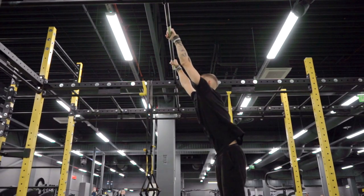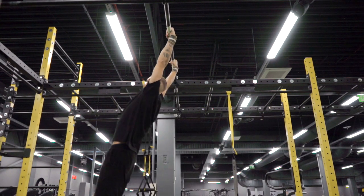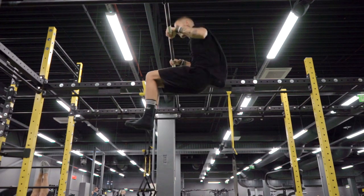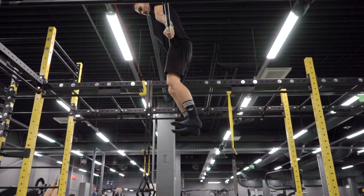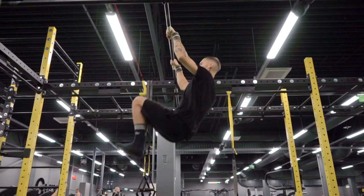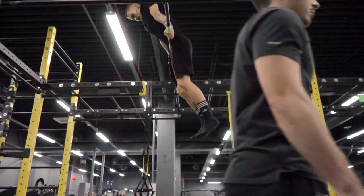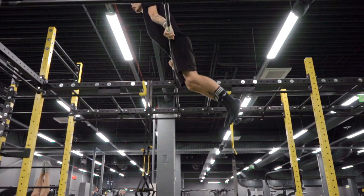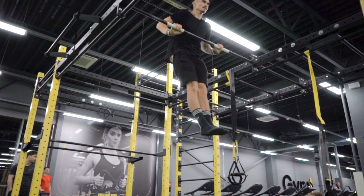Momentum needs to be right while performing the muscle-up. While swinging forward, the second your body starts coming back, initiate the pull-up, followed by throwing your legs up to the bar. Remember the timing needs to be precise. This will also automatically thrust your hips up as well. And voila, you are on top of the bar. While you are starting out, try the attempts with a bigger swing and a bigger leg motion.